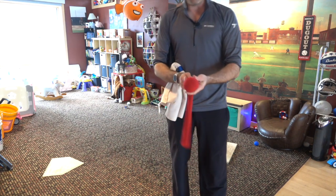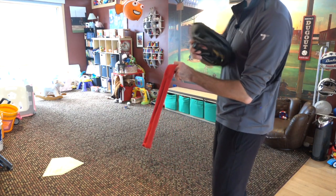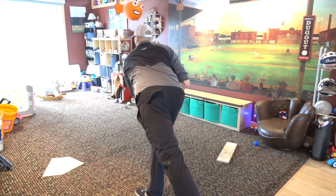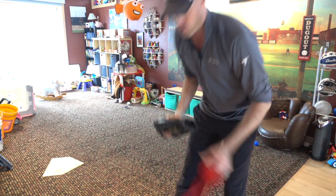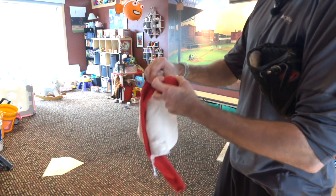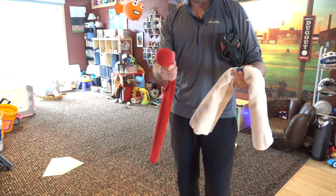Drop a baseball into the sock so we can show how our hand is working — how we create arm speed and a little whip, a little traction behind the ball on our throw holds, as we call them. I put a ball in a sock so I can grab it and still feel the seams inside. I also made a towel for the towel drill. Both things will work — use whatever you're most comfortable with at home.